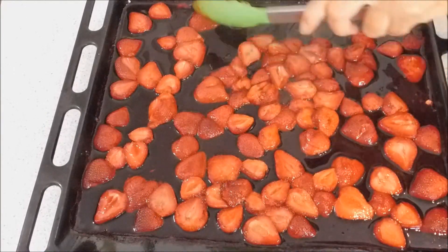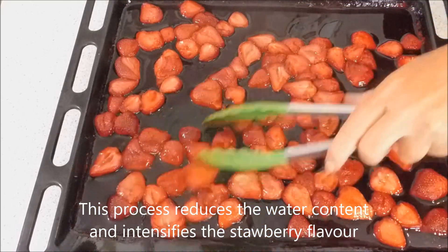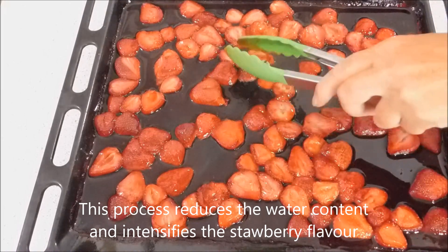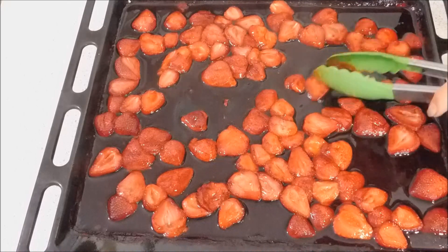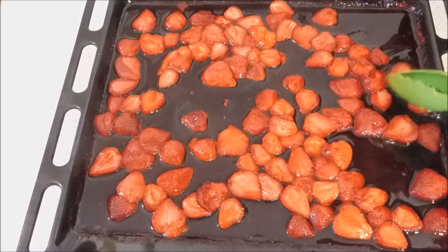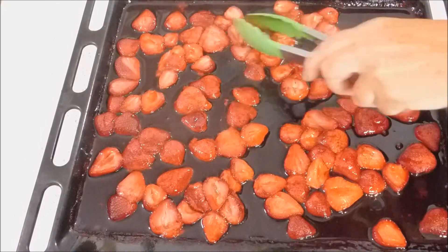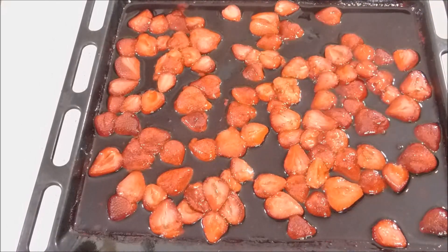They've been in the oven for half an hour. I'm just going to mix them through to make sure they're cooking nicely, then put them back in the oven for another half an hour to make sure the juice underneath isn't sticking and getting too toffee-like. It's still lovely and syrupy, so put them back in for another half an hour.